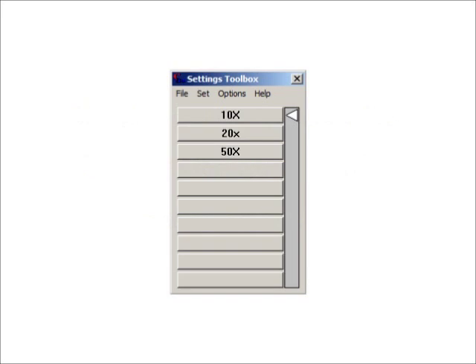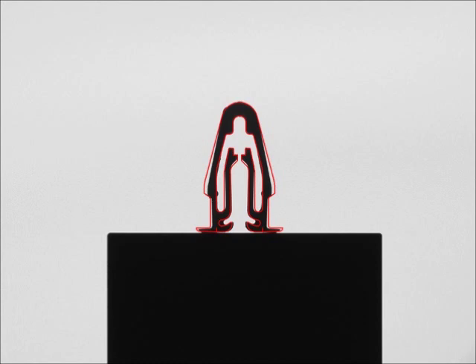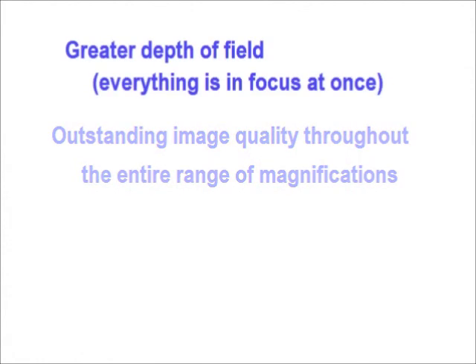Our innovative, very high-resolution optical system produces outstanding image quality and clarity with strong contrast and very sharp edge profiles. The VisionGage Digital Optical Comparator has a much greater depth of field than traditional optical comparators so that everything is in focus at once. It also has a much longer working distance so that there is more clearance between the part and the lens.